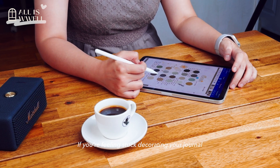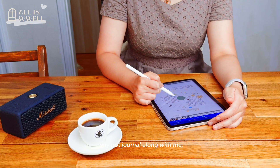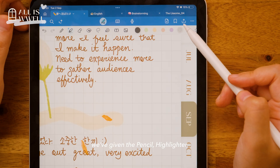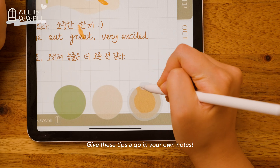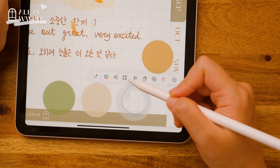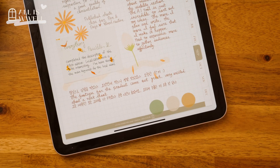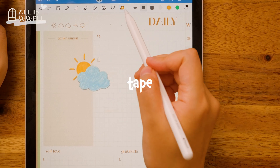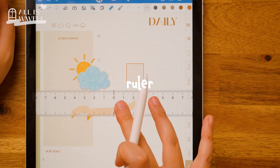If you are feeling stuck decorating your journal or unsure where to begin, why not journal along with me step by step? Today, we've given the pencil, highlighter, and eraser tools a closer look. Give these tips a go when you are on GoodNotes. In our next video, we will cover the lasso, tape, shape, and ruler tools.